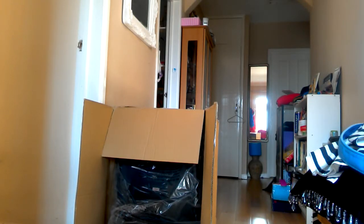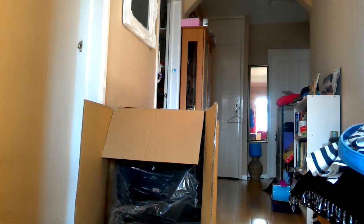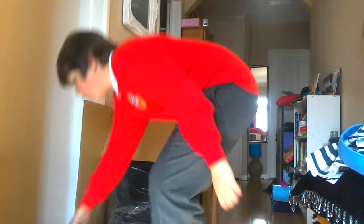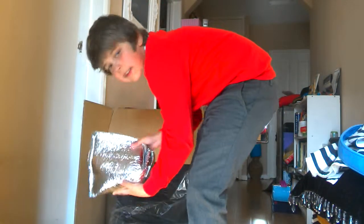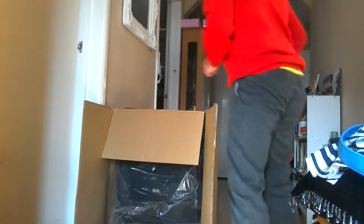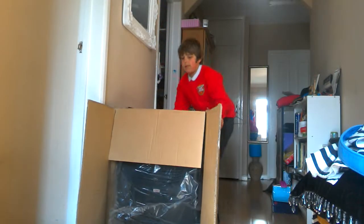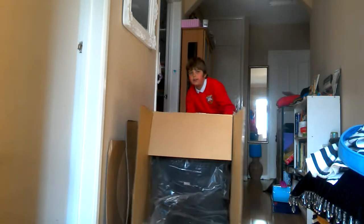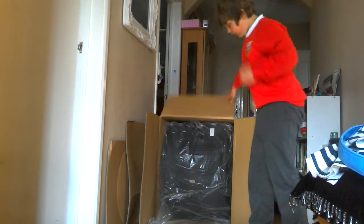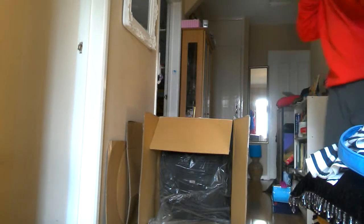Hey guys, we're here with the unboxing video of the Gaming Sheriff. There are all the other things on the floor — like these here things. I don't know what's inside these but they're made of metal. I'm going to make this a dock just so you can see it.